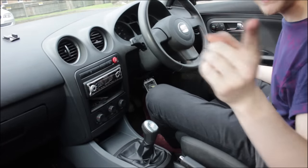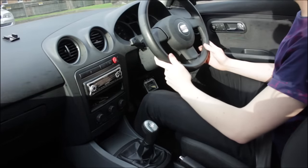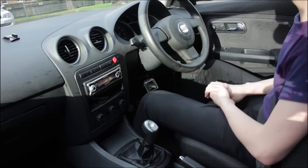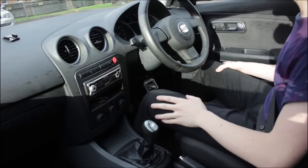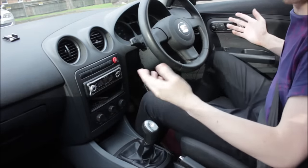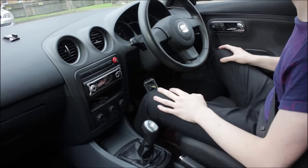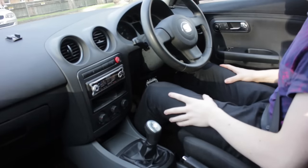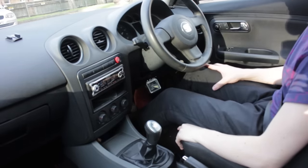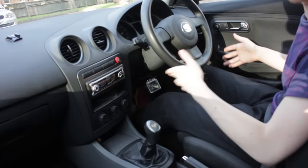Also — put on your seatbelt. Make sure you've got it on so you won't get stopped and you'll be safe. Once the engine's running and you're ready to move, the first thing to do is get used to the biting point. Seriously, don't worry about the clutch — you'll get used to it in no time. If you're in a big open area you can stall as many times as you want and just practice.